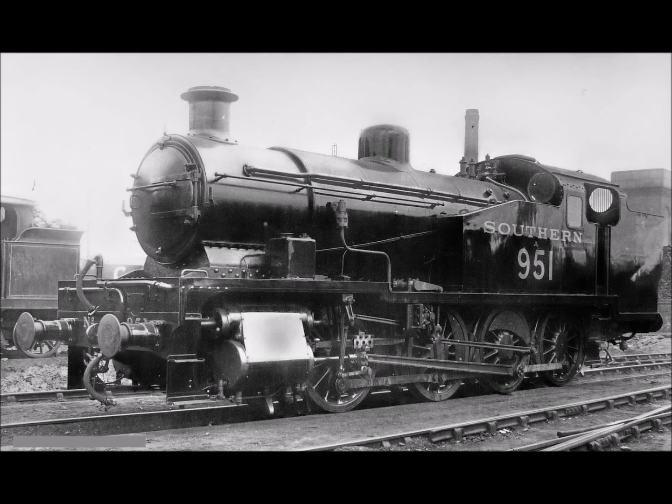They were less successful at Nine Elms Yard, as the buffer beams overhung the ends of the locomotives by 11 feet in total, which could be a disadvantage when negotiating tight curves in a confined space during shunting.